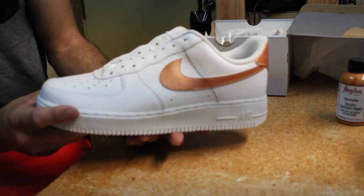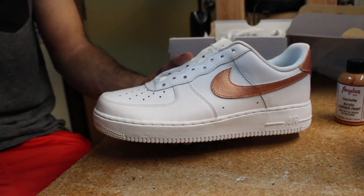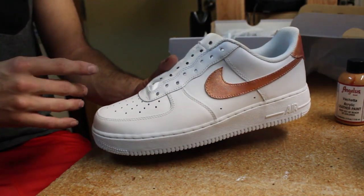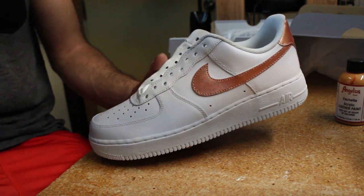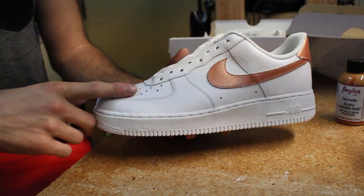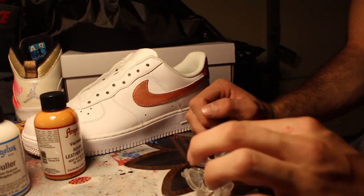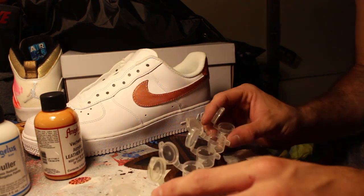I'm going to wait until I get back home to finish this because I have to pack up and get ready to go to downtown Seattle. Alright guys, now I'm back home and ready to finish up this custom.